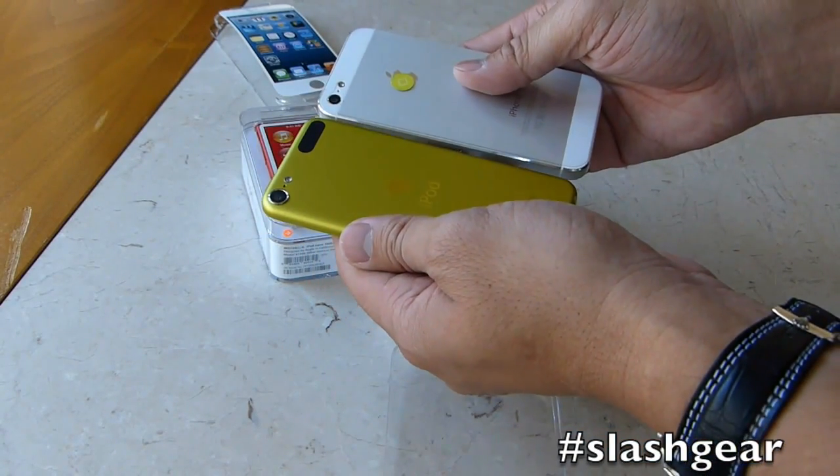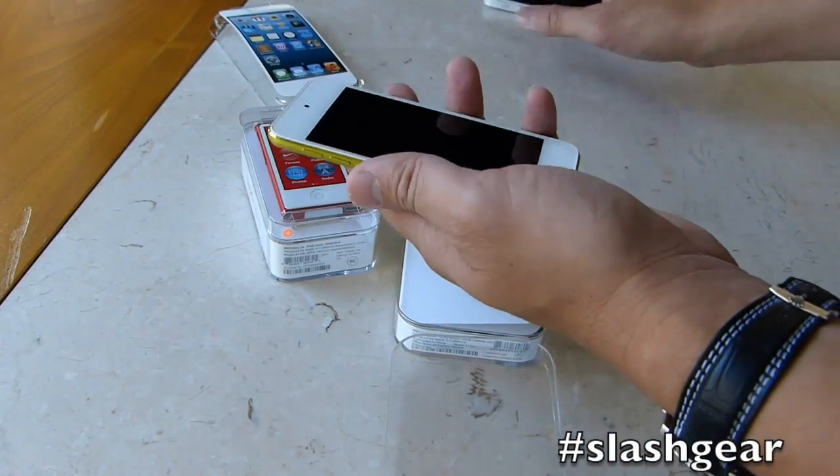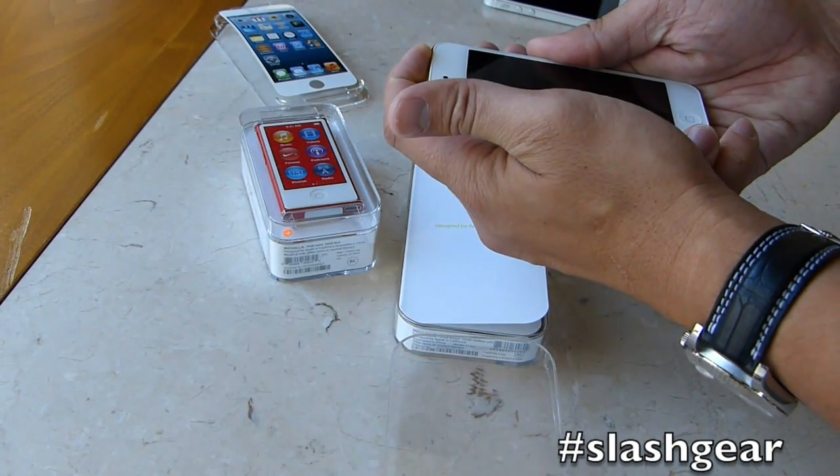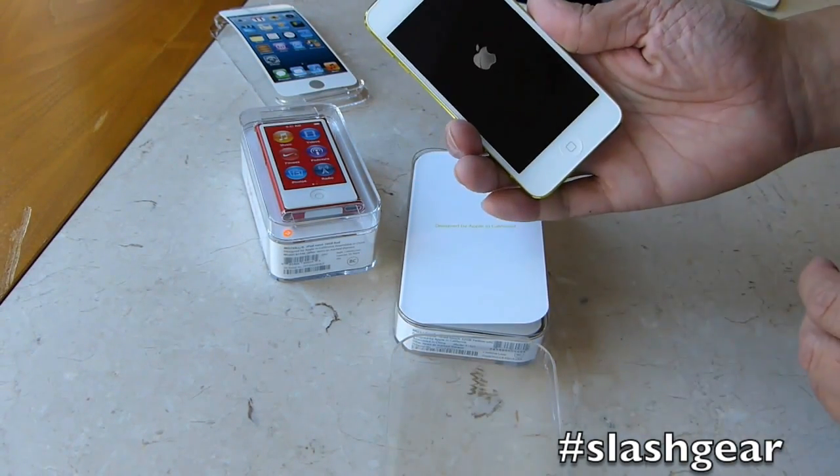It's got a 5-megapixel camera versus an 8. There's a front-facing camera as well. So let's turn it on and see the boot up here.